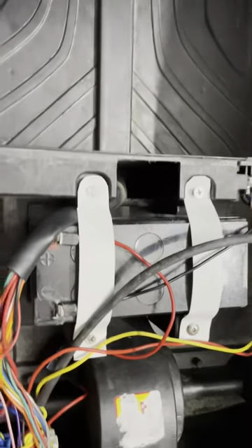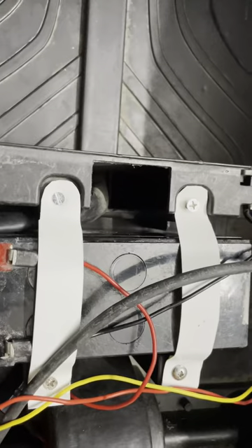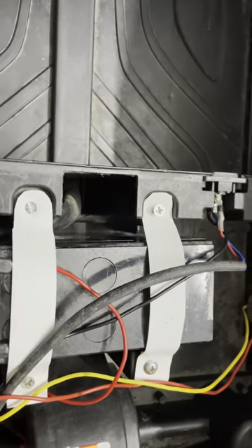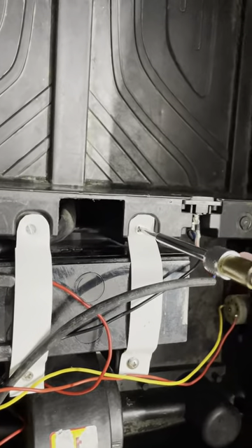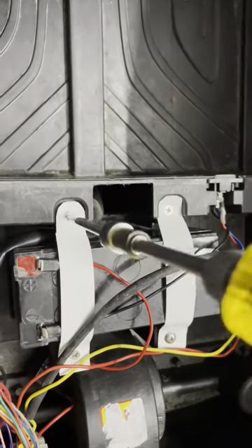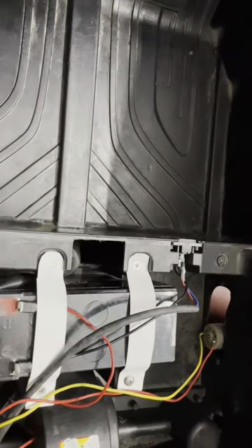Friends, we have to make sure we are connecting to the correct polarity. Black will always be negative. Red is the positive. So, this is the holder. Just make sure it is fixed. Yes, friends, it is fixed.